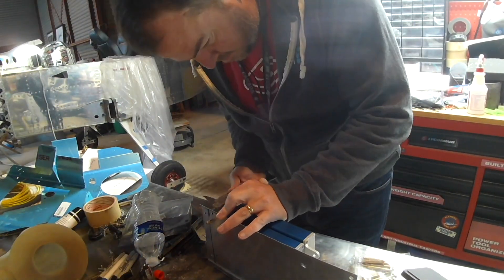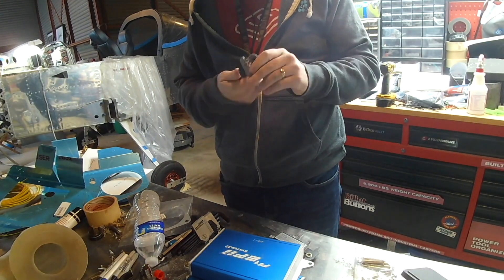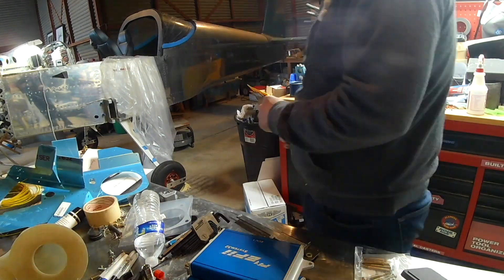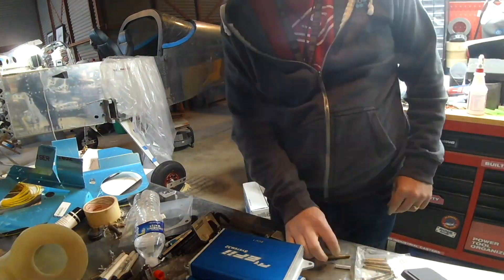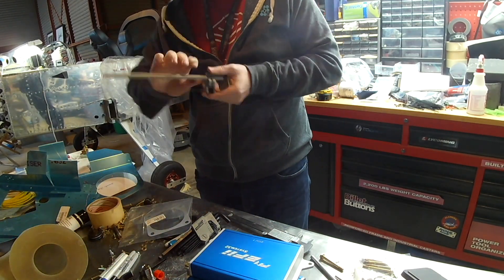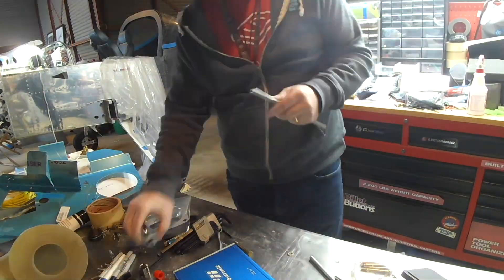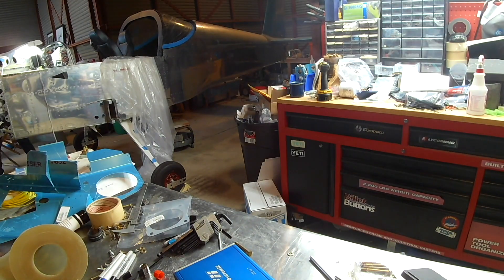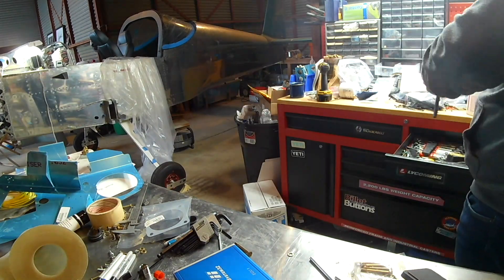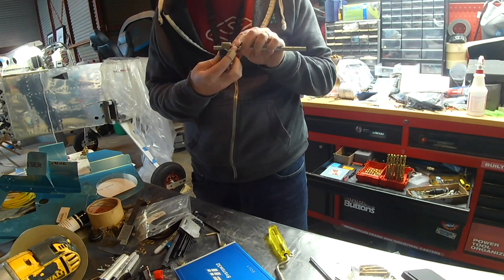In this video you're going to watch me mount the EFI ECUs onto a plate of aluminum that will then be mounted onto the back of the firewall. The wiring bundle was designed so that you have to stack these ECUs on top of each other. There are four connectors on the bottom of each box, and each connector is a different style, which I truly appreciate because it keeps me from screwing it up.